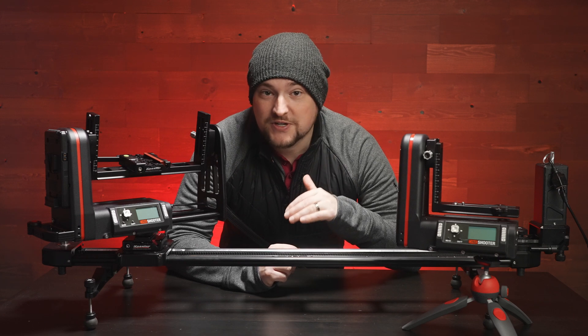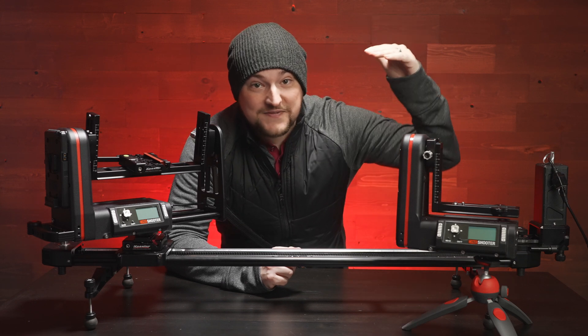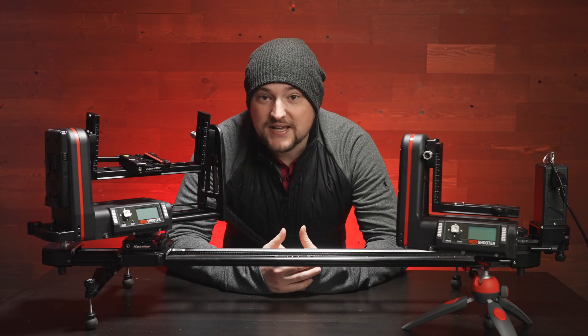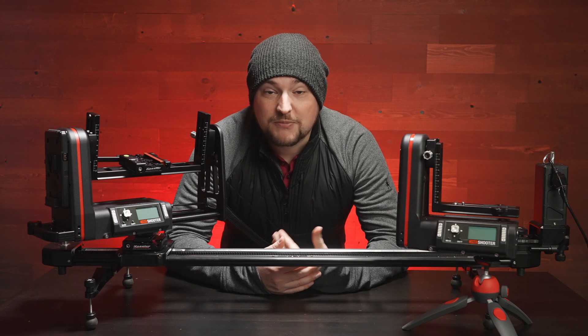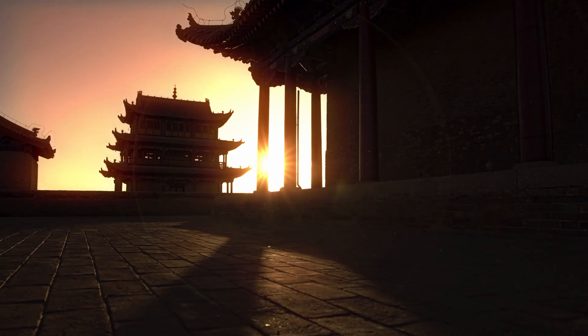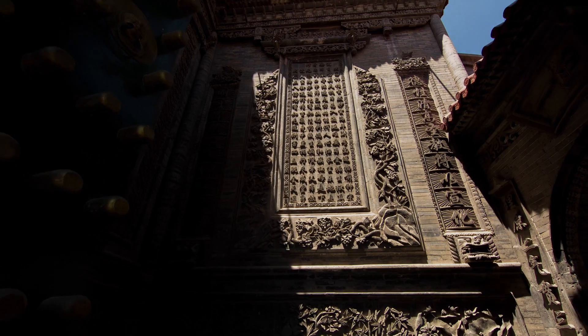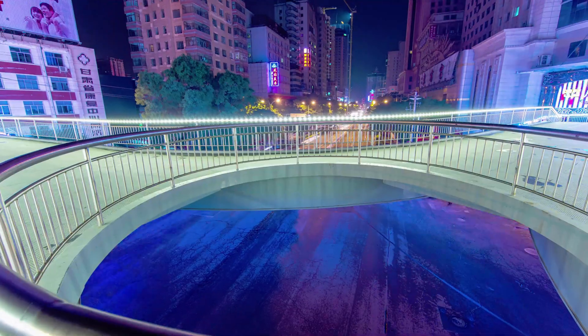These types of motion control devices really help elevate your craft. This is an entryway into ultra-professional level motion control, and it's going to give you really beautiful cinematic moves — whether you're trying to do just two-axis, which is pan and tilt, three-axis which includes a perspective move left and right, or even up to five axes.